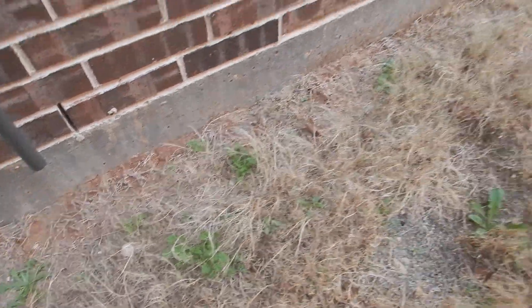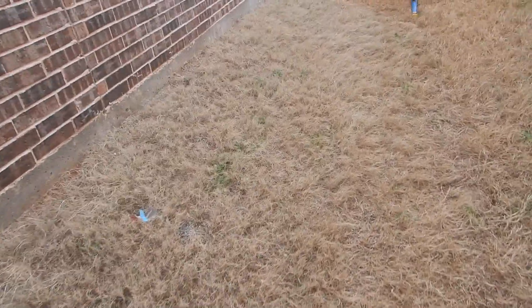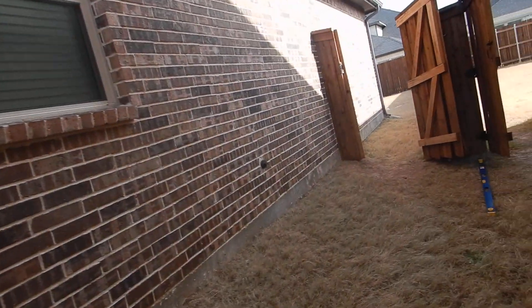That's six inches right there — life is good. We also have continuous soffit vents, which gives us a clue about what to look for when we get into the attic.